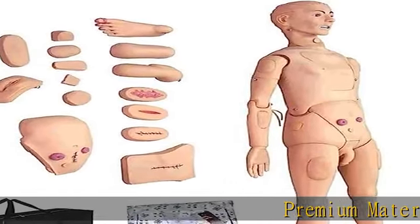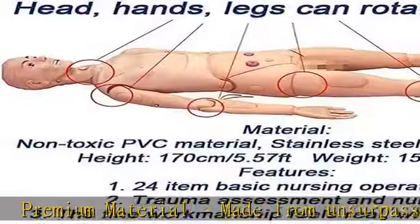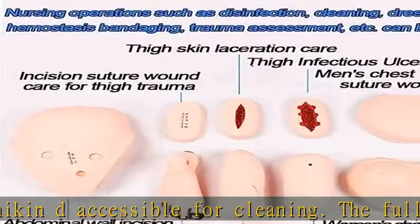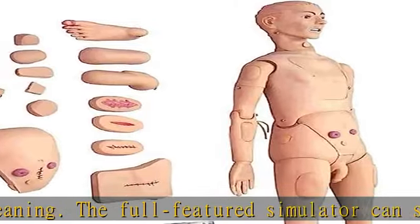Premium material, made from unsurpassed plastic, the Simulator Mannequin is accessible for cleaning. The full-featured simulator can sit on the bed without support. The limbs can move like normal people, and the head moves freely. The fingers and toes are made of soft plastic and can be separated for easy cleaning by conventional methods.